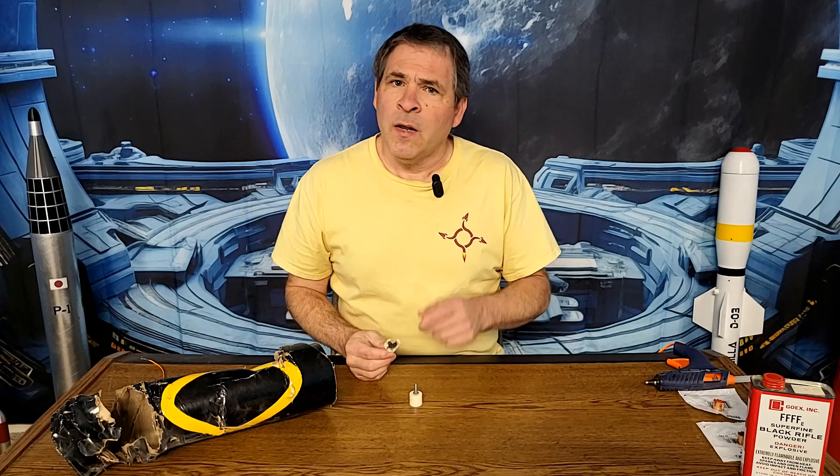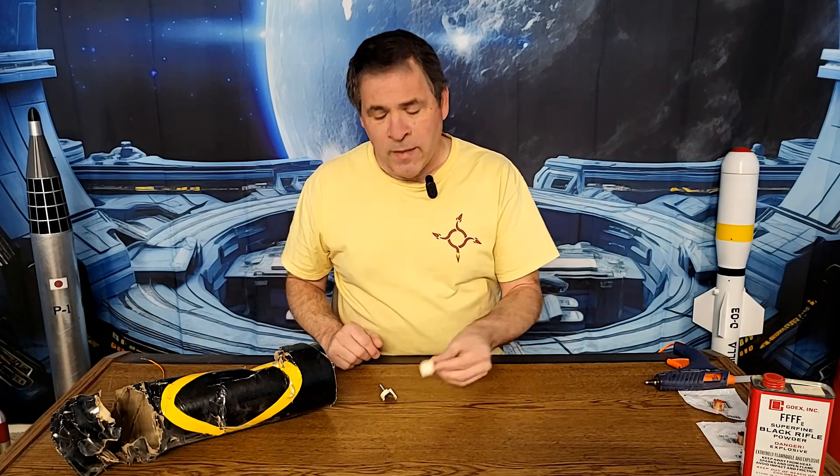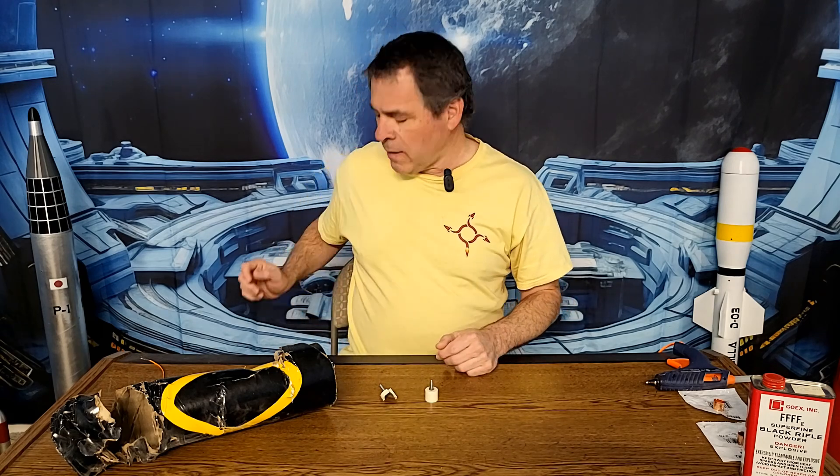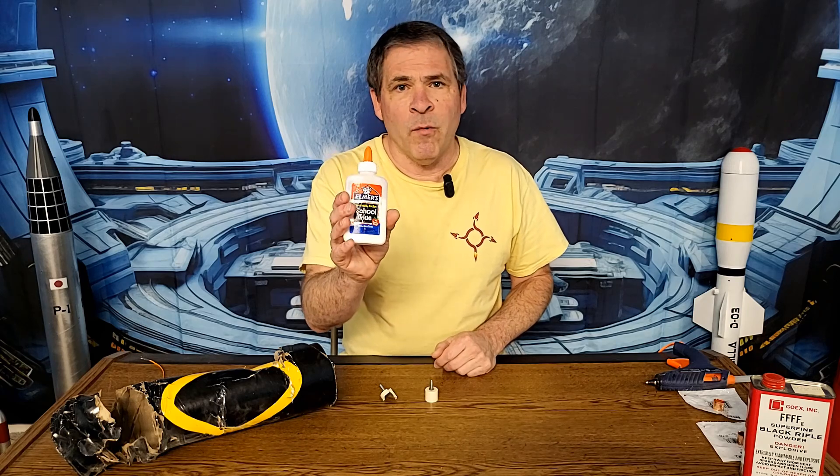Either way, there are really two solutions. Number one, we need to make the membrane installed over the black powder weaker so that it blows out easily. Or number two, we need to make the cap stronger. I decided to start out by trying to make the membrane over the black powder weaker, so instead of sealing the black powder in with hot melt glue I sealed it in with ordinary white glue.